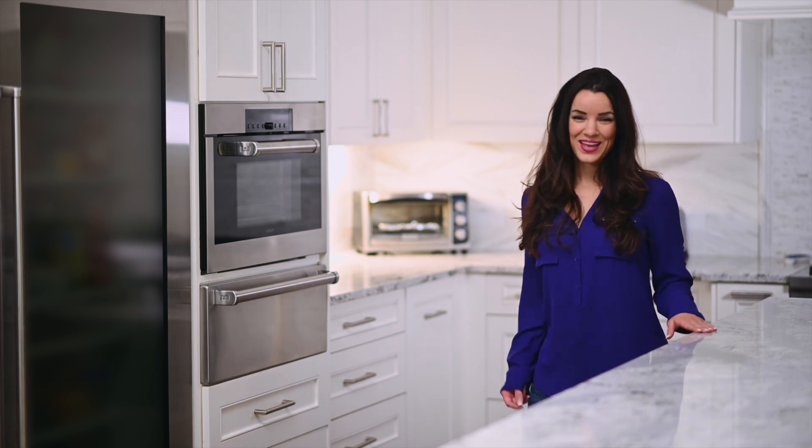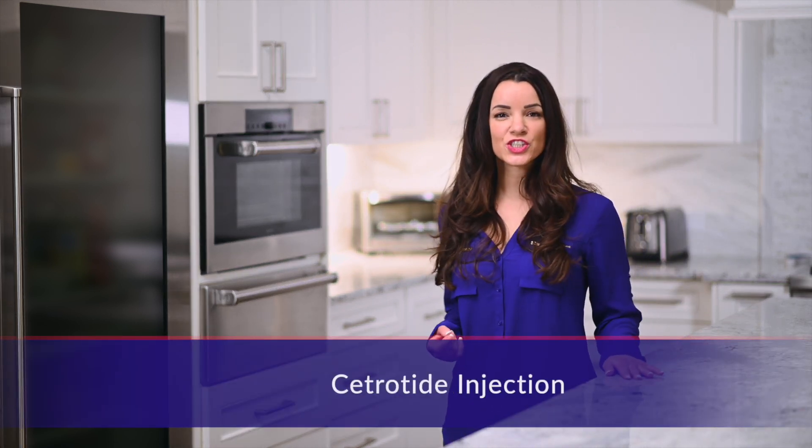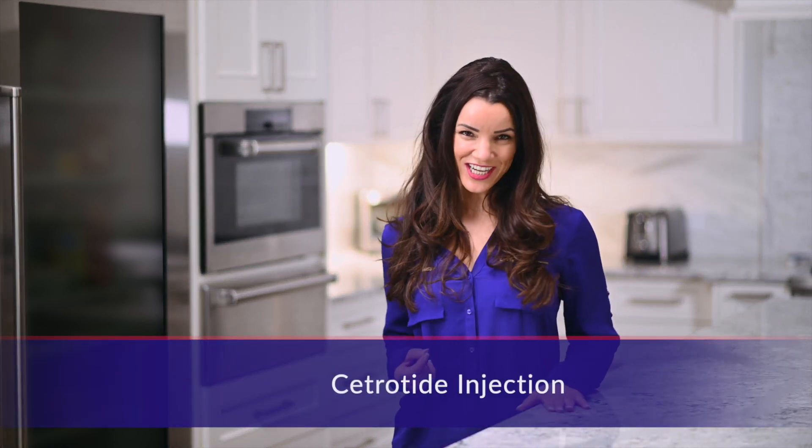Hello, my name is Sarah. Thank you for watching this instructional video for the Citratide Injection.